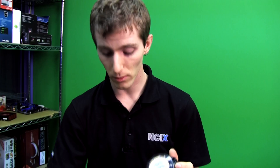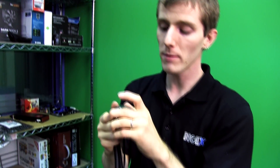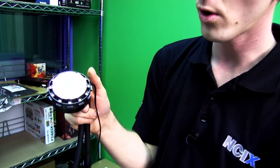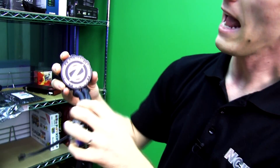Next we have the radiator itself. This is a slim radiator which improves compatibility with cases; however, if you're going for maximum overclocks you'll want a thick or dual radiator liquid cooling unit. The bottom has high quality thermal compound pre-applied. This is a full copper water block including copper fins on the inside, so you don't have to worry about corrosion, and it has an anti-corrosive coolant inside.